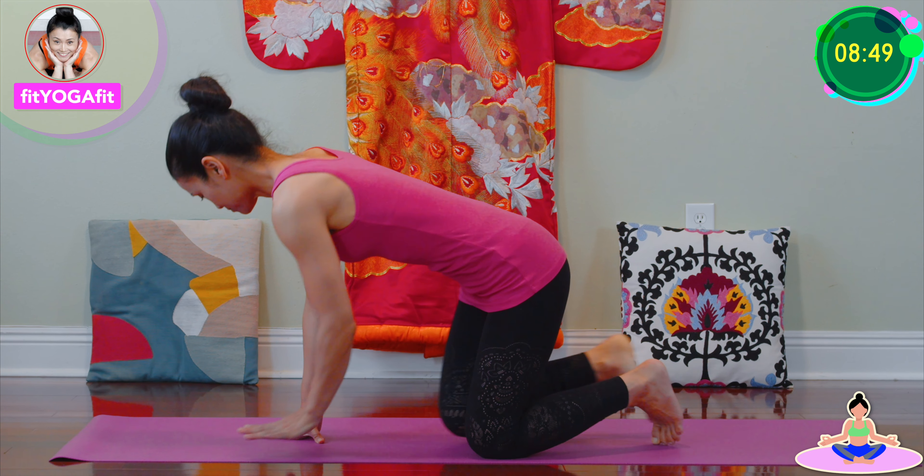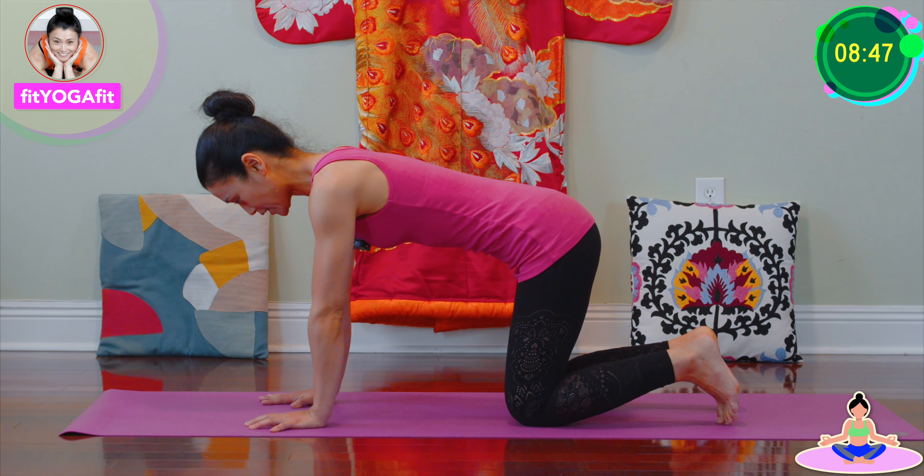Hi, I'm Natsumi with FitRafit. Let's begin! Okay, let's take a tabletop pose and then we're gonna do donkey kick.